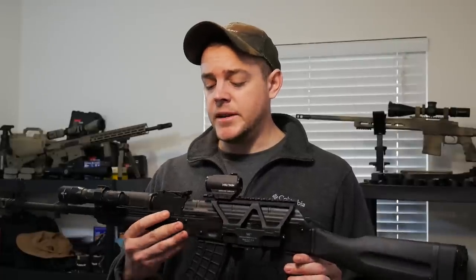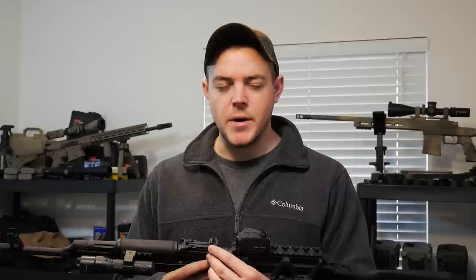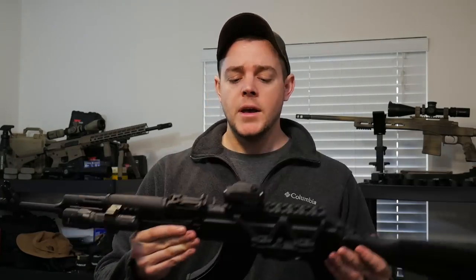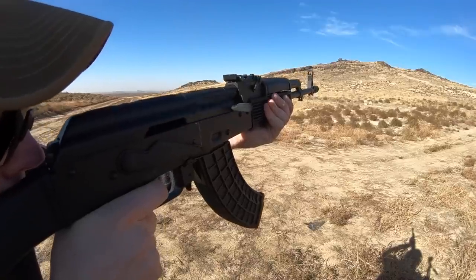My iron sights in particular — when you put it on your battle zero — between 75 and a hundred yards, my iron sights are spot on. They were also perfectly straight, which is something I forgot to mention. It's kind of hard to show on camera, but my iron sights are perfectly straight on this particular rifle. I didn't even have to touch the zero — not the windage, not the elevation, nothing. I just left it and the sights were spot on.